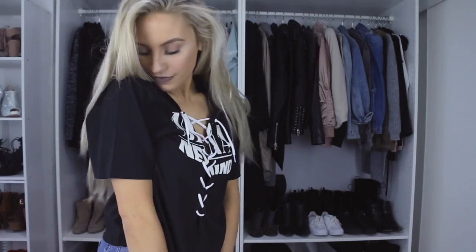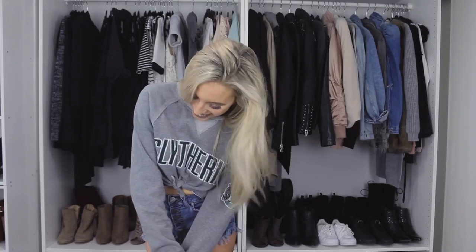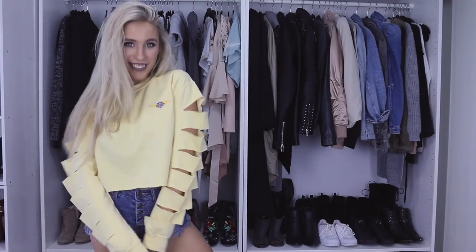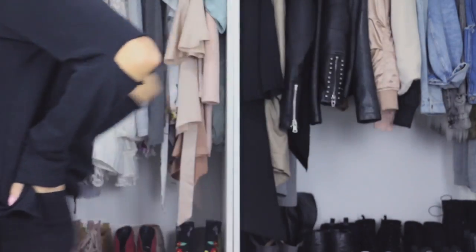That is it for my 10 easy DIY no-sew tops for the spring and summer! Let me know which one was your favorite down below, and if you guys decide to try any of them out, tweet and Instagram them at me because I would love to see them. If you guys want more DIYs then just let me know, and other than that I will see you guys all in my next video — bye guys!